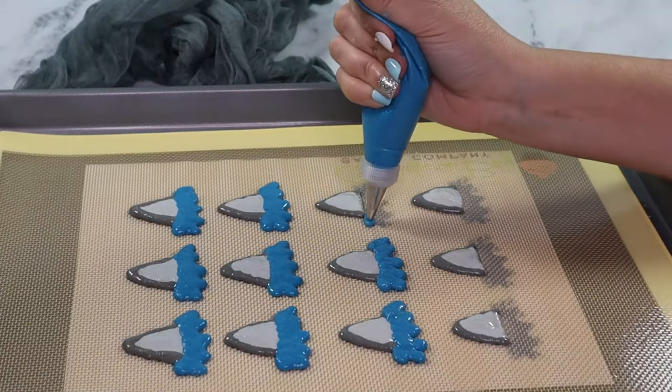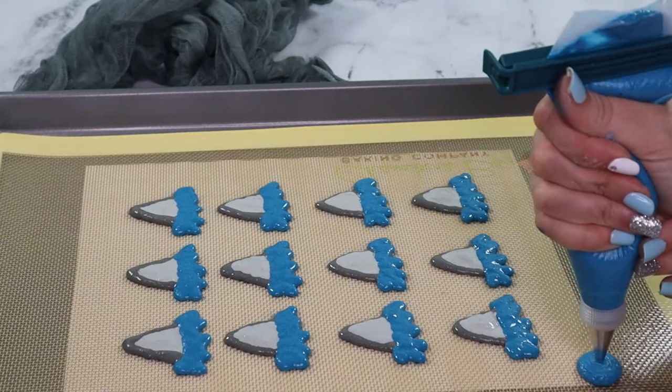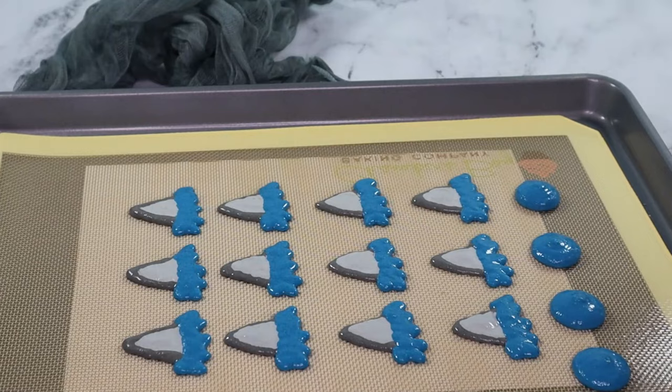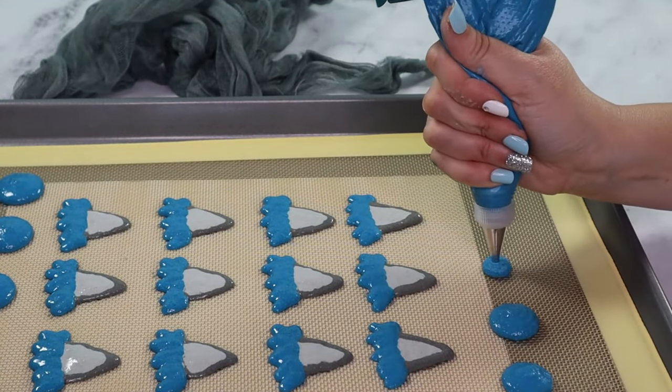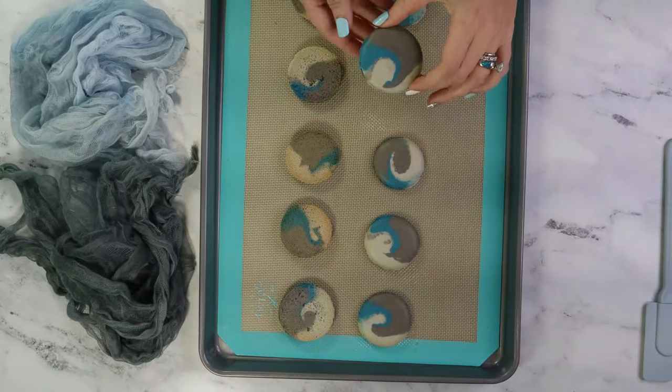Don't forget to make blue circles for our 3D shark fins to sit on. I didn't film it, but I didn't want to waste any batter, so I put all three leftover colors in one piping bag and made circular swirls. Here they are — they look a little like waves, don't they?